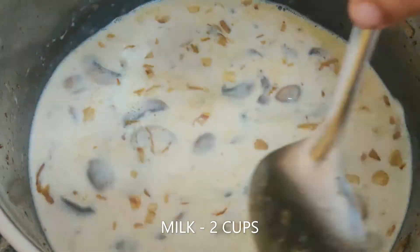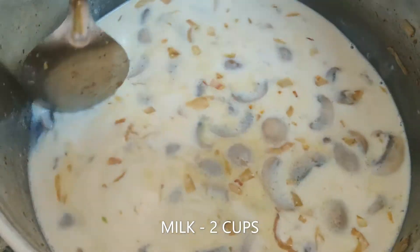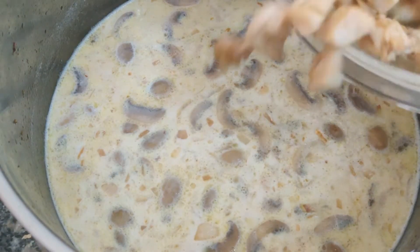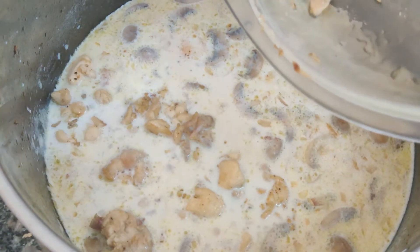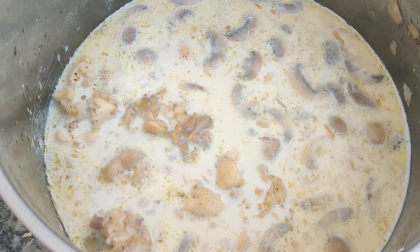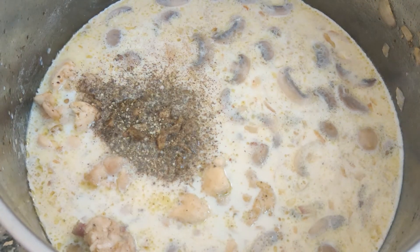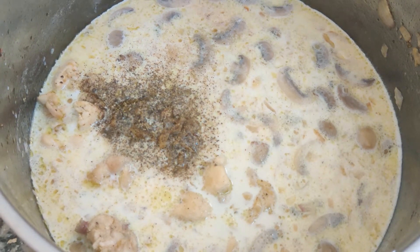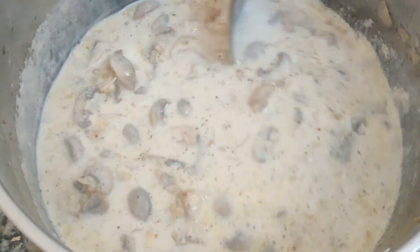If you don't have mushrooms, you can still use cream and cheese to make Alfredo pasta. But next time you see mushrooms, please buy them and make this — it will become your family favorite. Add the chicken pieces back in and season with some salt and pepper.